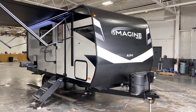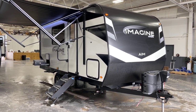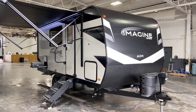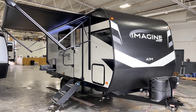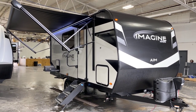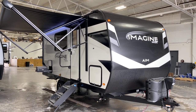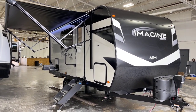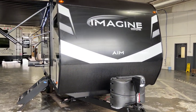Good afternoon, it's Pete at Bish's RV of the Quad Cities, and today we've got the biggest of the smallest, or something to that effect. This is Grand Design's Imagine AIM - that's Adventures in Motion. This is a 2023 unit, model number 18BH, fresh off the assembly line, coming to you compliments of Bish's RV of the Quad Cities.